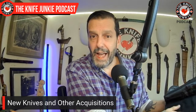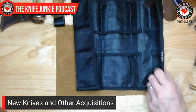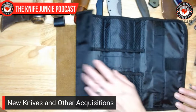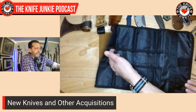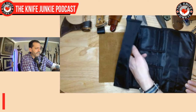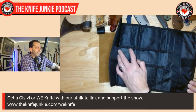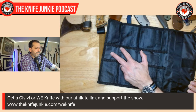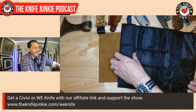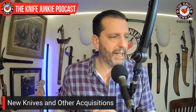They also sent a package including two knife rolls — each holding up to ten knives of varying widths. Very nice little things. Roll one up, throw it in your checked luggage, and you can take a whole collection with you.